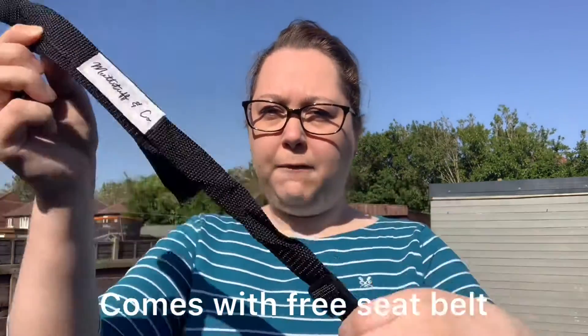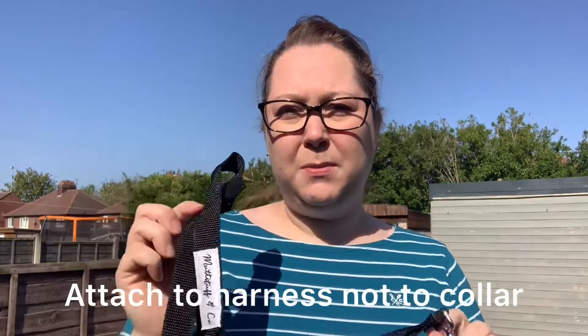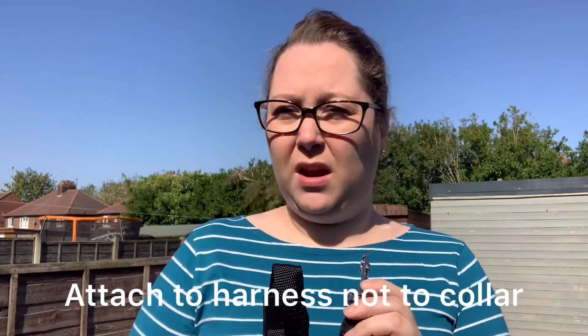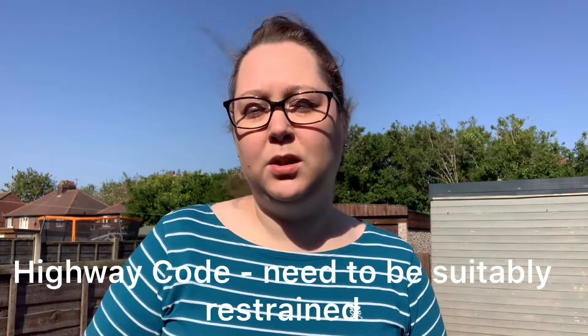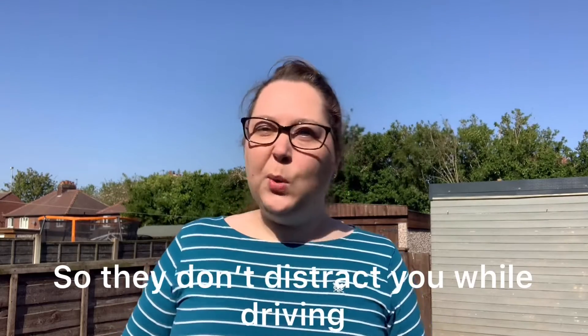It also comes with a free seat belt. Just a word of warning though — these must be attached to a harness and not directly to your dog's collar. Just also a little note that under the highway code it does state that dogs must be suitably restrained while in the car so they don't distract you while driving. I know we're not doing much driving at the moment due to current situations, but when you do get back out on the roads and take your dogs for lovely walks out in the countryside, you need to make sure that they are secure.